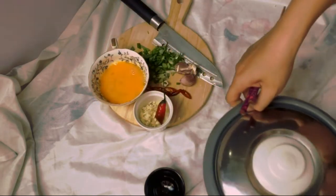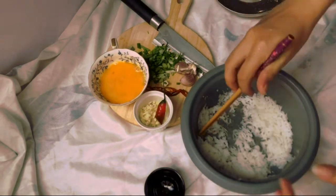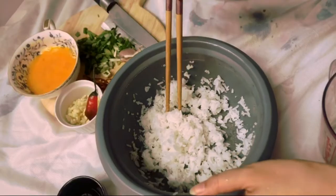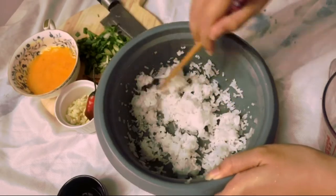Pull up the rice from the fridge and mix it up so that it's no longer sticky. Very fluffy — very good job.